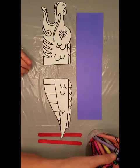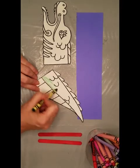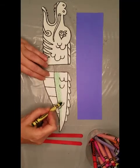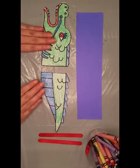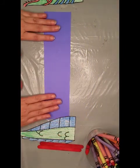First, we want to color our dragon. When we're done coloring our head and our tail, we're going to set those aside and we're going to use our construction paper.